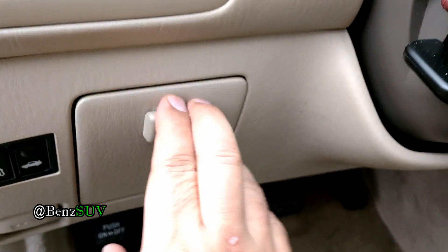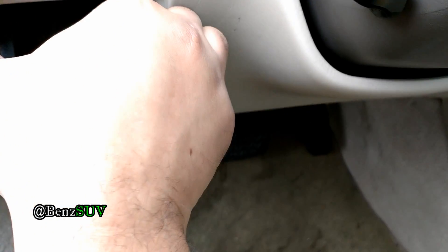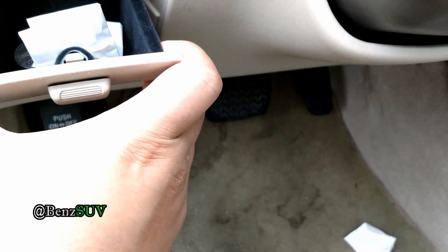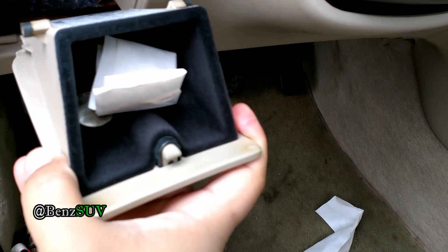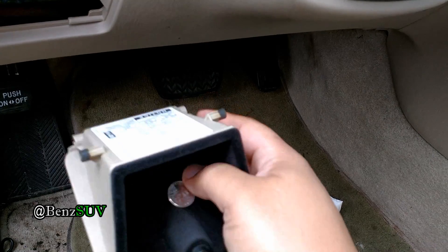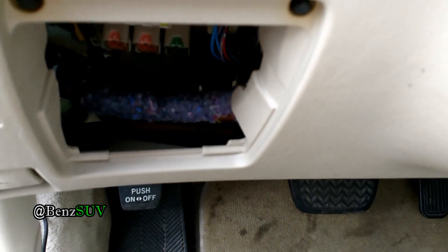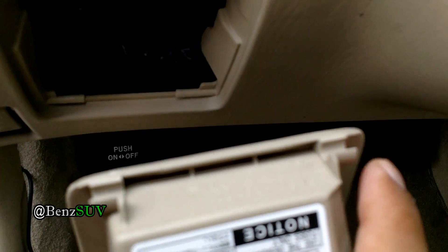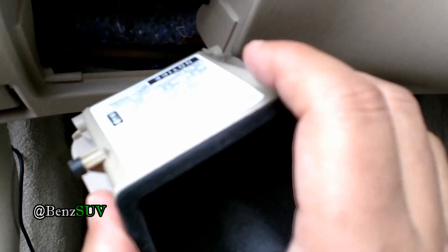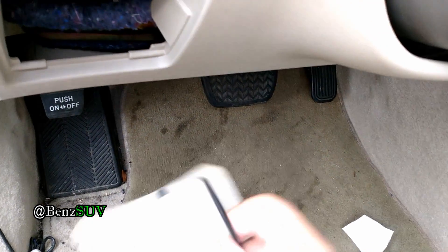The cigarette lighter fuse is right here. There's a steering wheel and it's right behind this panel. Just squeeze the top and lift it up. You can see it's held in using these slots — these round slots rest on these tabs. So just squeeze the top and lift it up and it should come out.